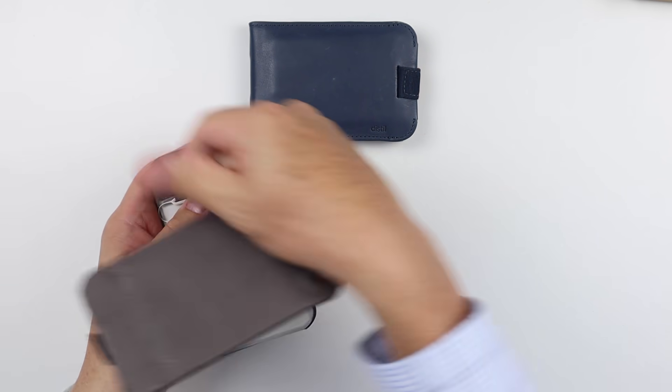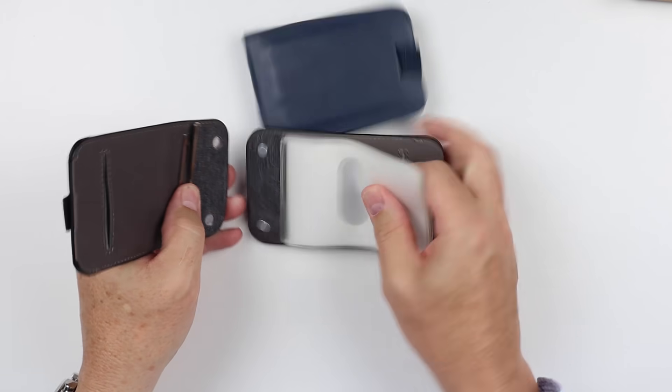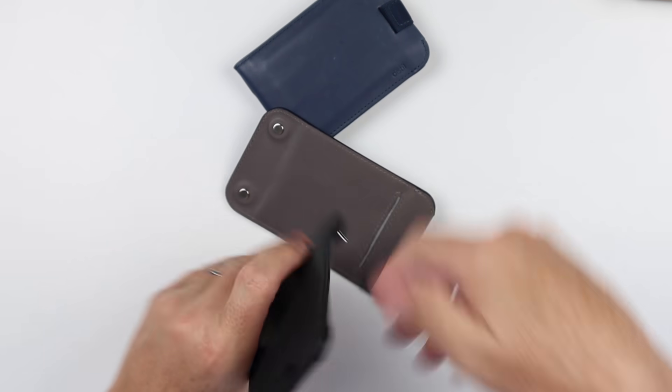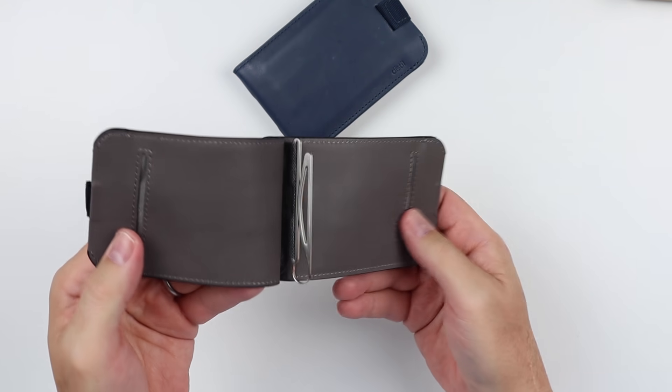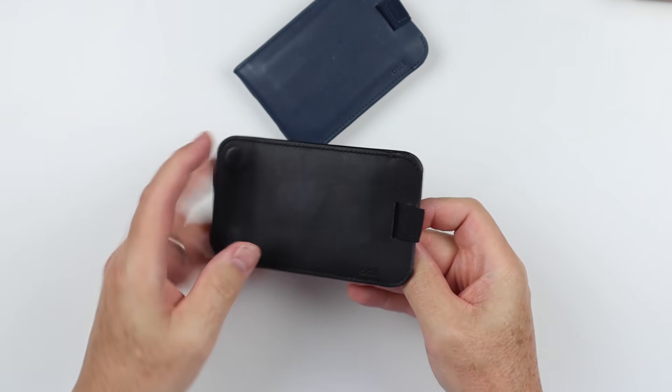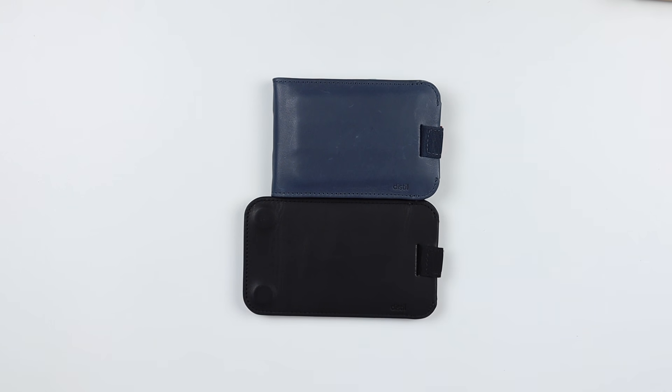You can take that off and put it back on. Once you're not traveling anymore, take off the extra cards and now you're back to your daily carry. Really attractive. It is a little longer, like I mentioned, so if that bothers you, it might not be a wallet for you.